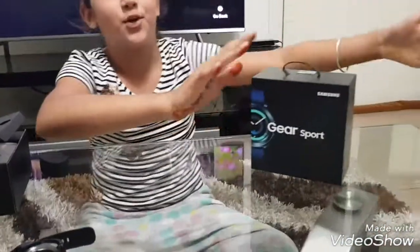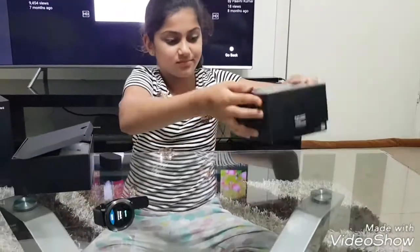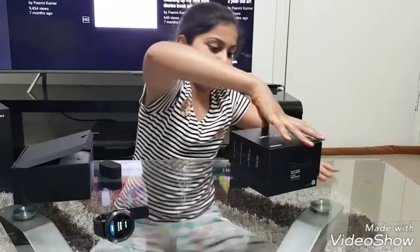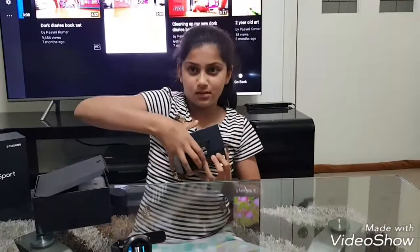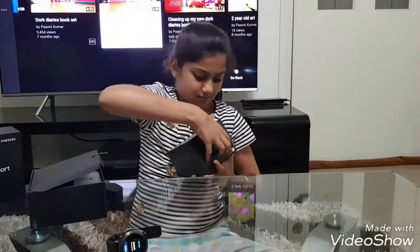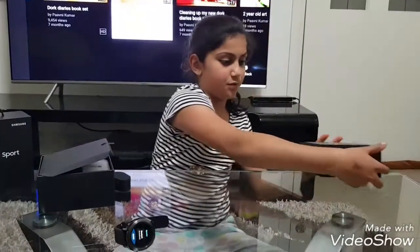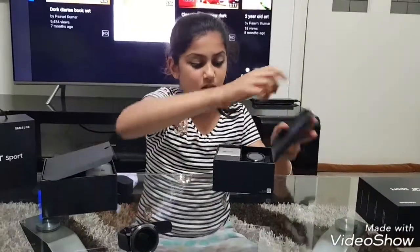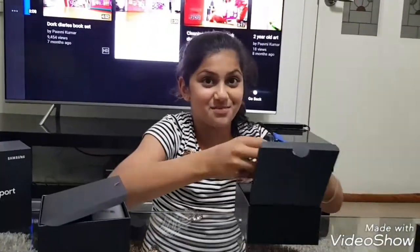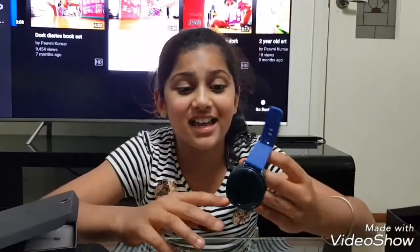Now let's dig into the blue, which is one of my favorite colors. I'm so excited for this one. Opening the second box now... wow, this is really pretty. I actually like this one best. It's the blue version.